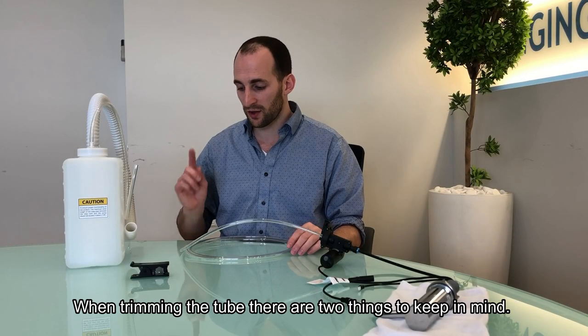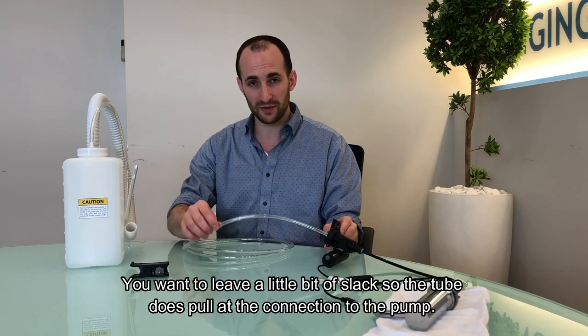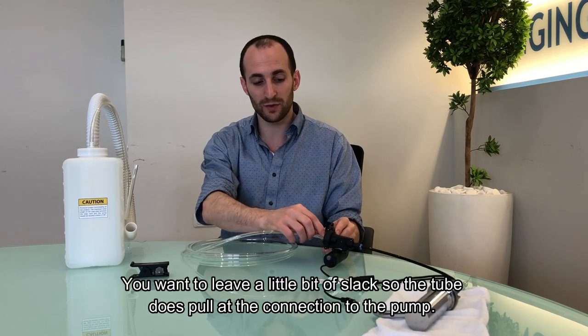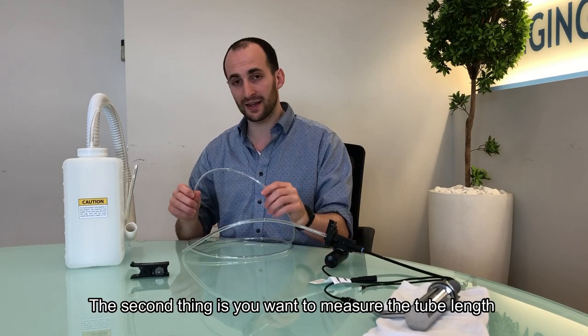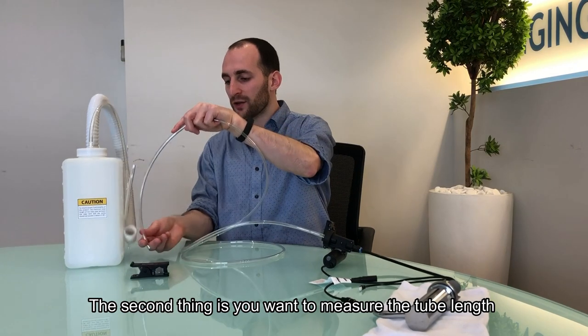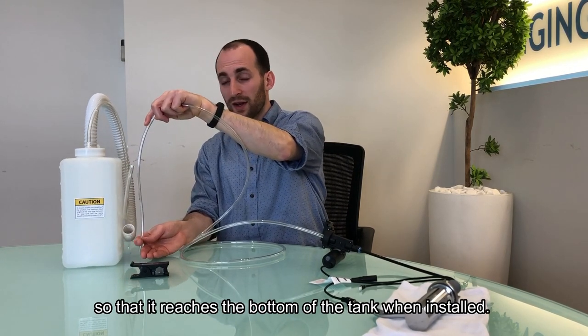When trimming the tube, there are two things to keep in mind. You want to leave a little bit of slack so that the tube does not pull at the connection here to the pump. And the second thing is you want to make sure you measure the tube length so that it's going to reach the bottom of the tank when it is installed.